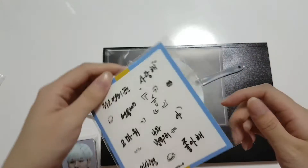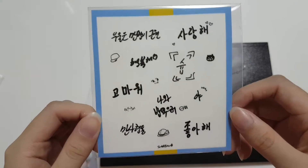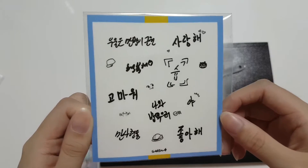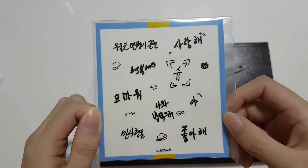Then we have the handwriting card — or rather, handwritten stickers. I kept saying card, that's so weird. But yep, handwritten stickers.